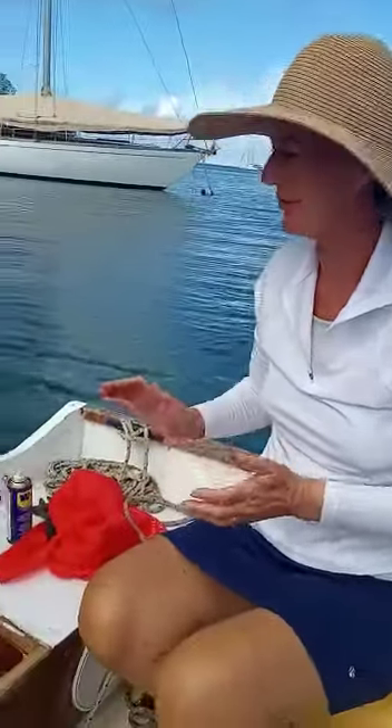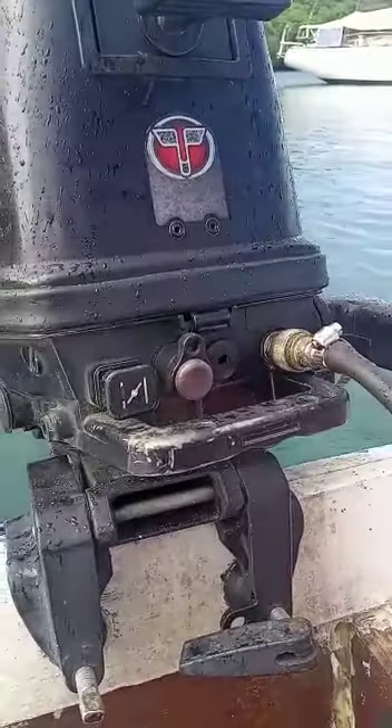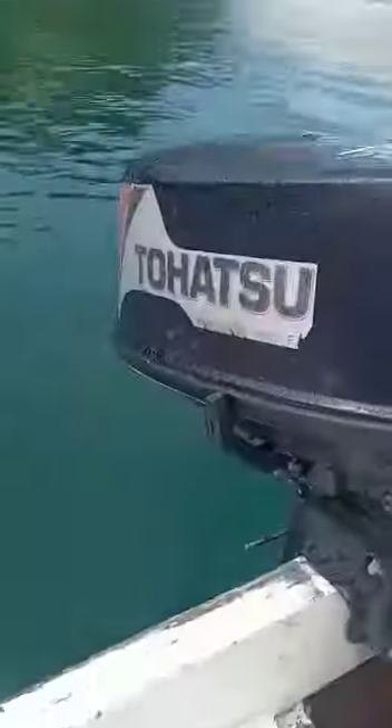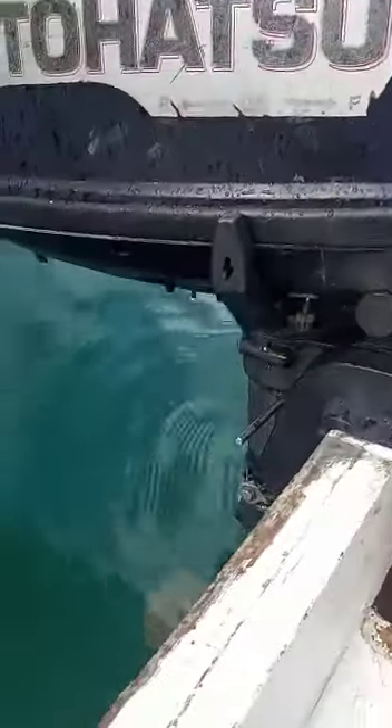Morning guys. I'm going to talk you through this engine, see if we're doing anything obviously wrong. Throttle in the right position. We have run it already this morning. The fuel line is primed and I've sprayed some WD-40 into the top of the spark plug cap.